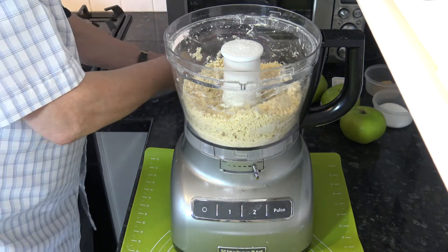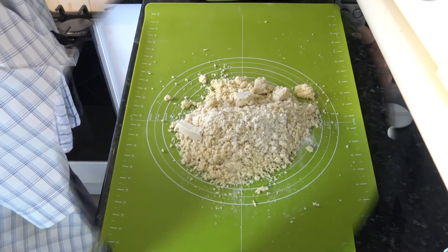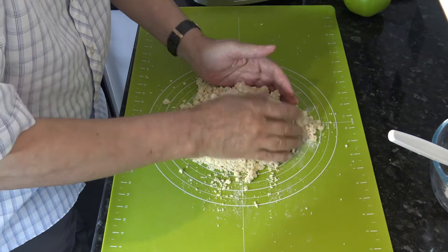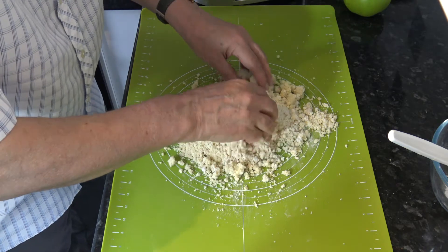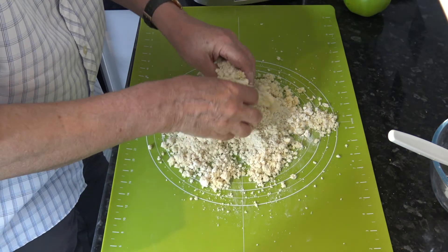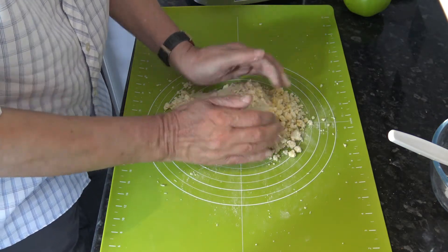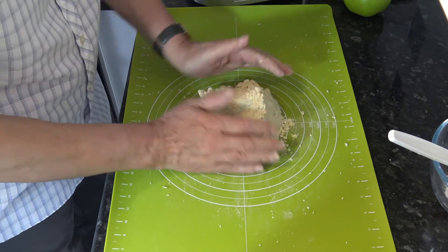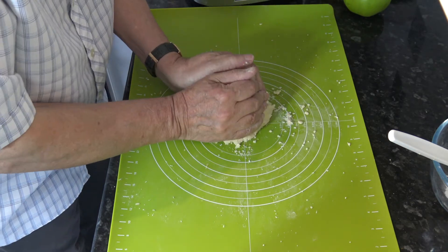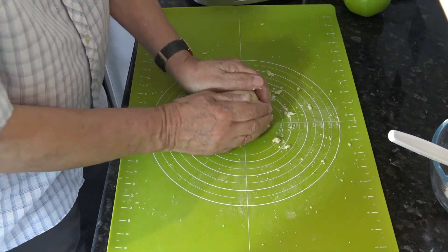That looks ideal. So we're going to tip that out onto the work surface. What I'm going to do then is just use my hands to mix in some little bits of flour that I can still see, very gently, to get that distributed evenly. And then I'm going to squeeze the dough together with my hands, picking up any excess.